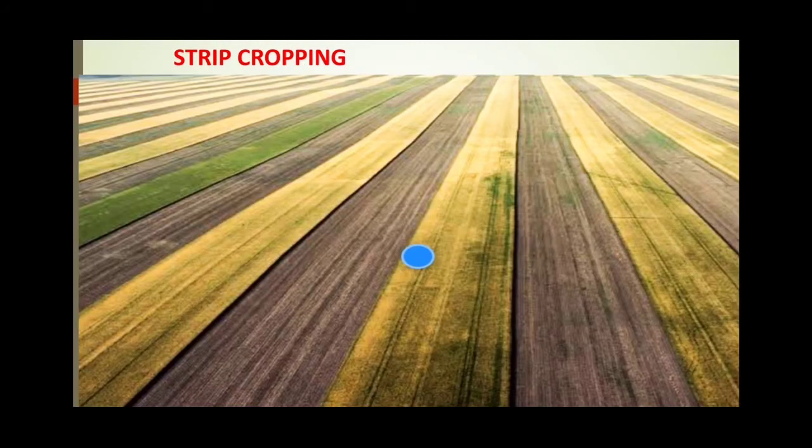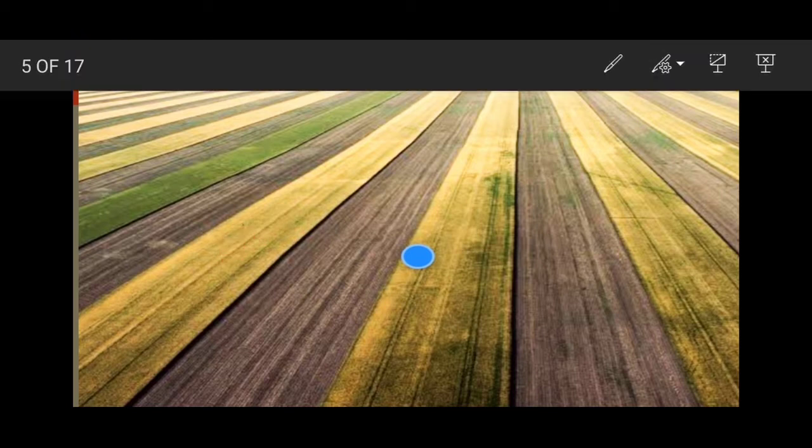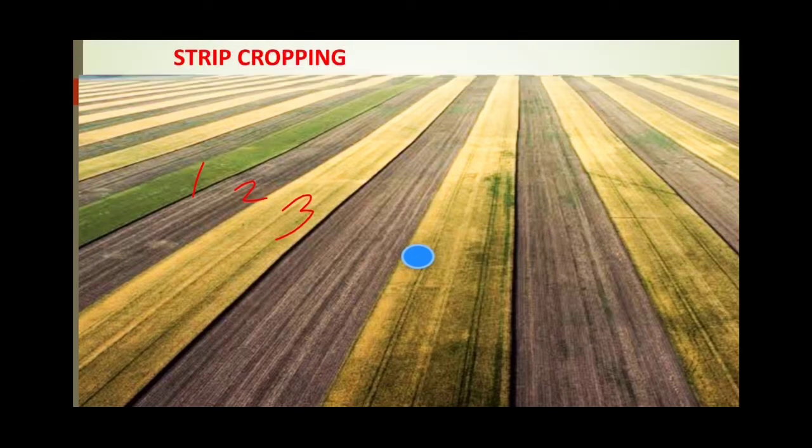The next type is strip cropping. You can see different colors here — different crops are grown in different strips. If certain nutrients are taken by one crop, they can be brought back by another crop. For example, with crop one, crop two, and crop three: the nutrients taken away by crop one can be brought back by crop two, and nutrients taken by crop three can be brought back by crop one or two. This balances the nutrients in the soil, making strip cropping a highly scientific method to preserve the fertility of the land and protect the soil from exhaustion.